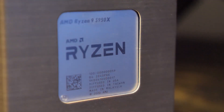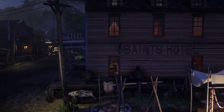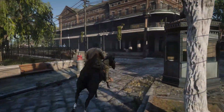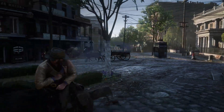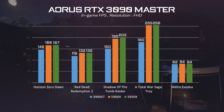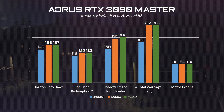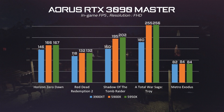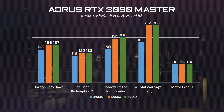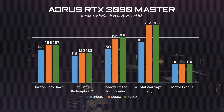We have done some game testing with the RTX 3090 and various CPUs to see how the CPU affects FPS in-game. As you can see, different CPUs lead to huge FPS differences under certain CPU-sensitive games. At 1080p, for example, you will have 50% more FPS in Total War Saga: Troy if you upgrade from the 3900 XT to the 5900X CPU.